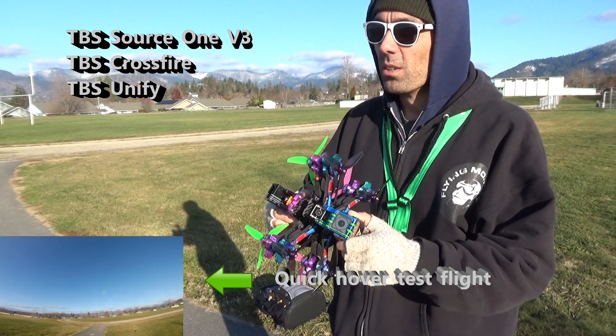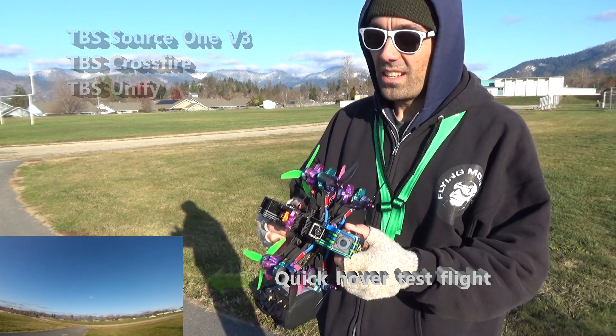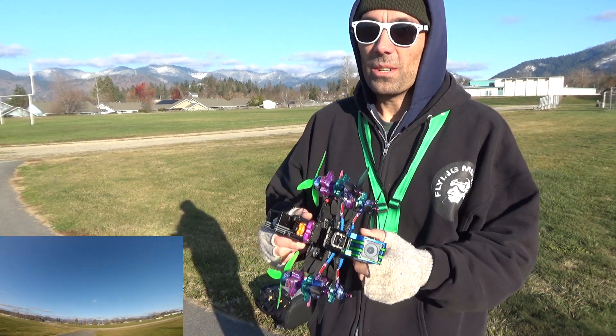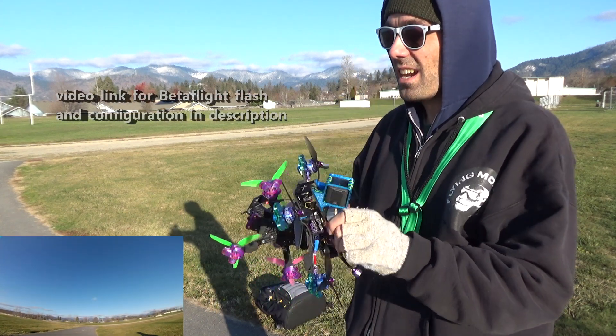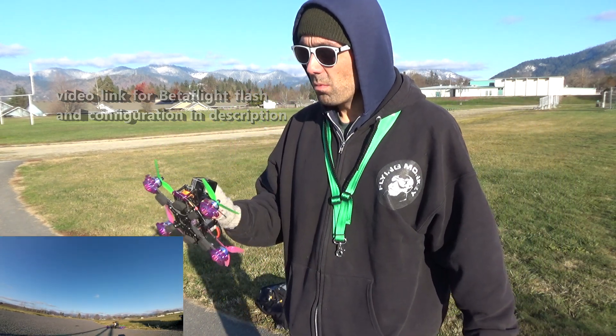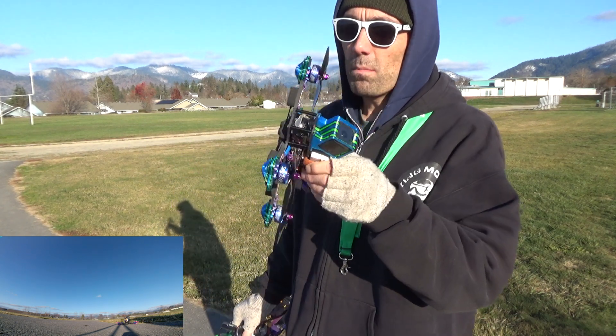I'm actually a little bit nervous — I haven't flown in a couple of weeks now. We did all that testing and all the settings on the bench, and now it's a moment of truth. So let's see what happens. We have a new build and the one I've been flying all summer, beating that up and experimenting with the different builds — brand new guy.